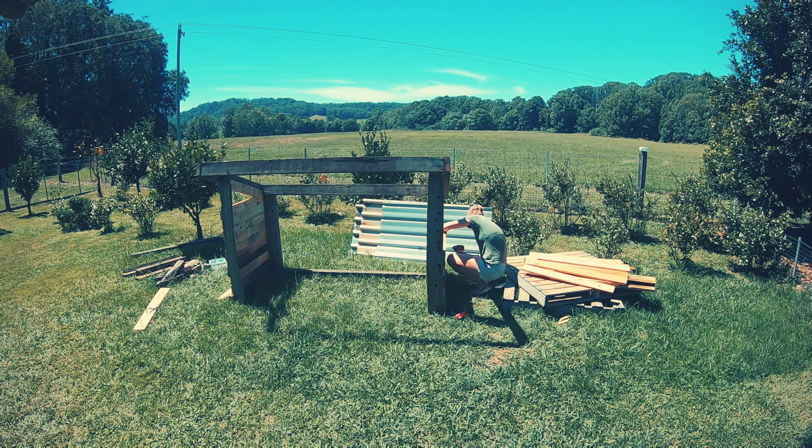Then I assembled both of the sides. I used long bugle screws and I pilot holed the timber because I did have one shear off in the hardwood.